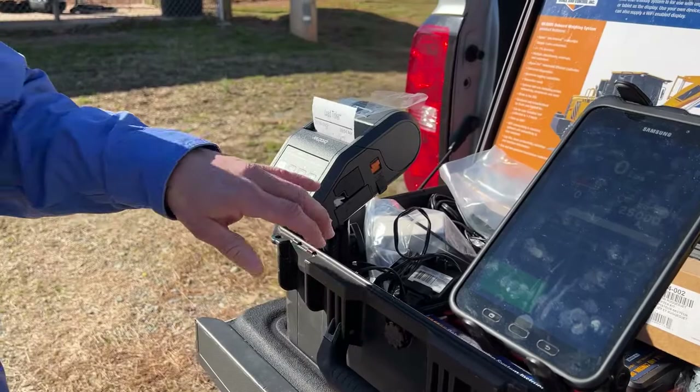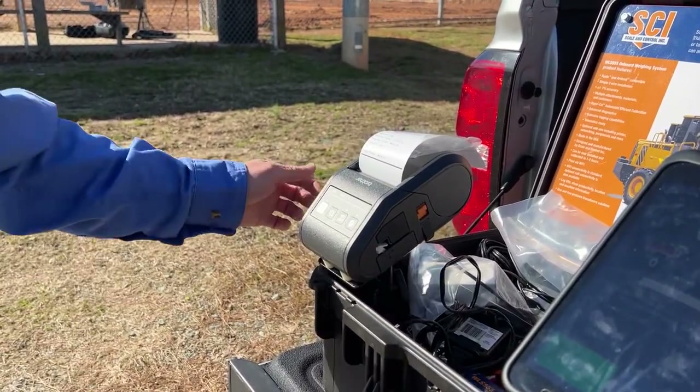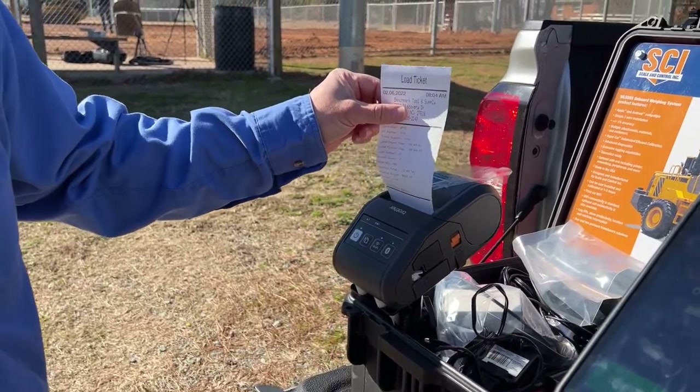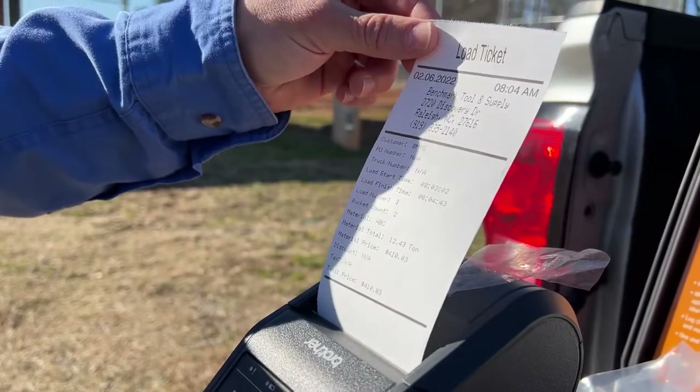Once I hit finish, if you have the printer — which is an optional add-on to the device — it'll print me out a load ticket and tell me how many pounds of material I just loaded onto that trailer.